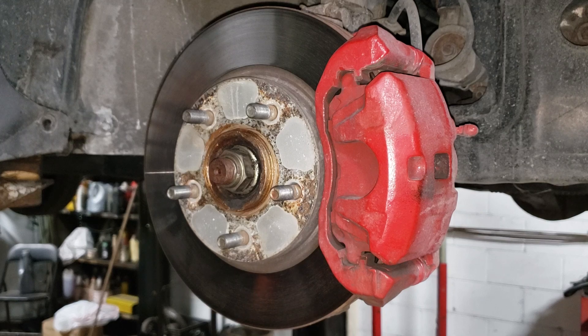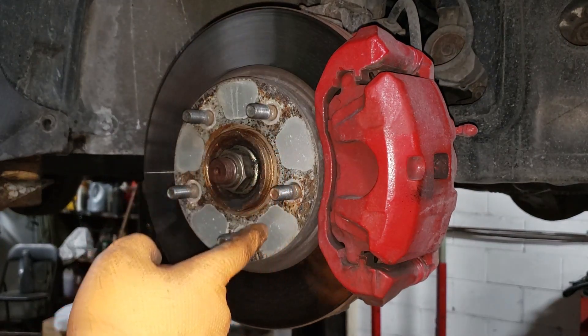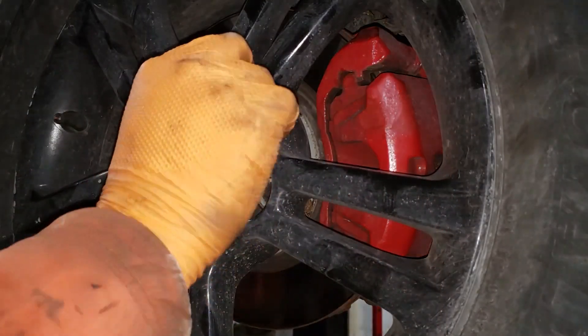It is now time to put our wheel back on the vehicle. Of course before you do that, make sure you apply some anti-seize to this section here of the hub — that way your wheel never gets seized into place. If you don't have anti-seize, white lithium grease will do, or just some all-purpose grease. Just don't gob it on.